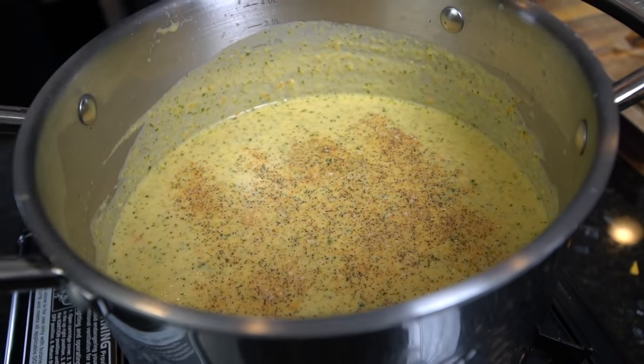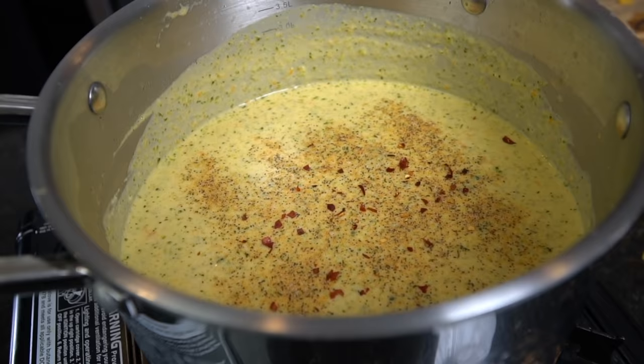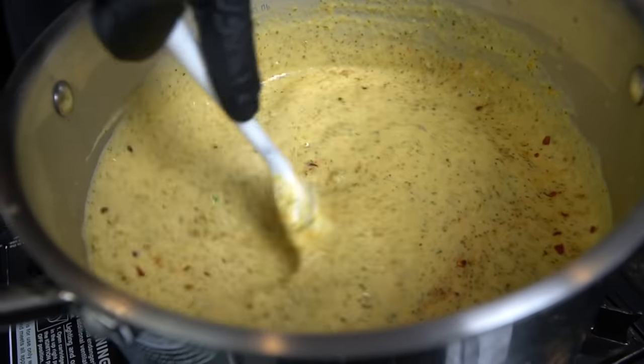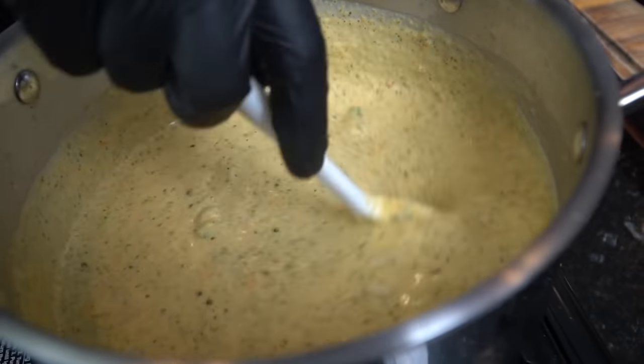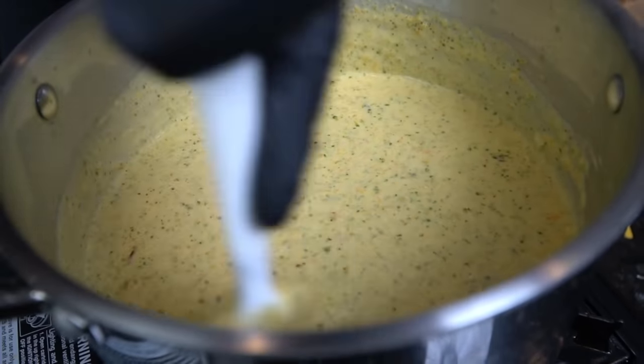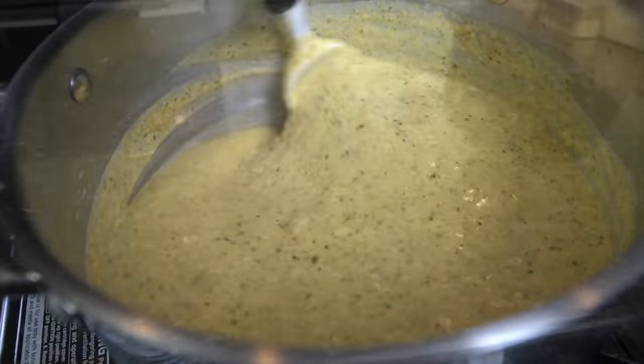Give it a taste test and make sure the flavor is where you want it. If not, go ahead and adjust — that's the name of the game: taste as you go and adjust to your preference. I went ahead and added a little bit more all-purpose seasoning and a few more red pepper flakes. Give that a good mix. This soup really comes together in about 30 to 45 minutes.